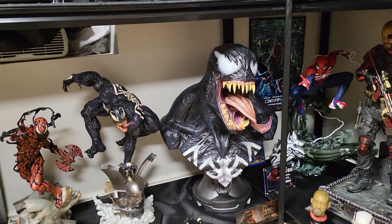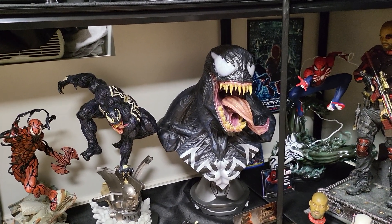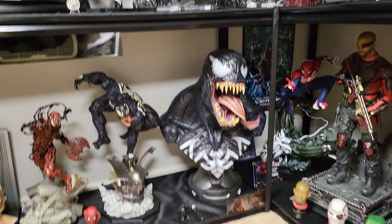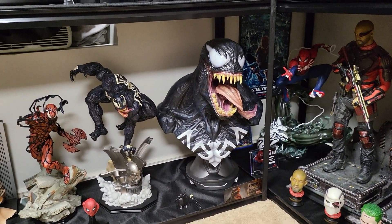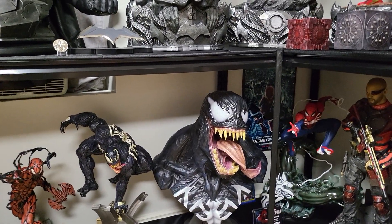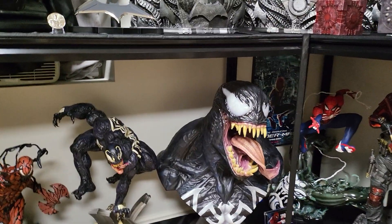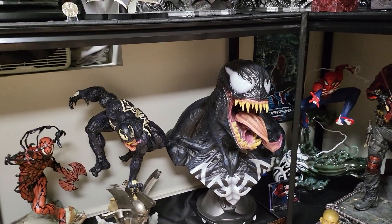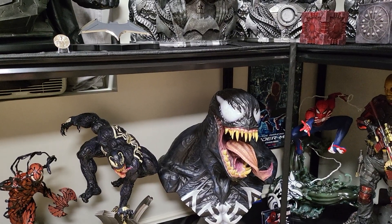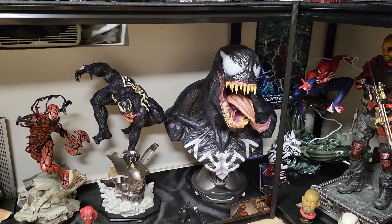I still like my Sideshow Venom — I don't plan to sell it and get the Queen by any means. I'm very happy with mine and it has that perfect Venom look. It's definitely still my favorite Venom bust, but Queen did do a great job. If I was to change anything, I would increase the size of the teeth slightly and make the eyes more prominent — you see how the eyes really stick out on Sideshow's but on Queen's it kind of blends in. Just make it a little bigger, a little more prominent, and make the teeth slightly bigger, and then it would be a better bust for sure.